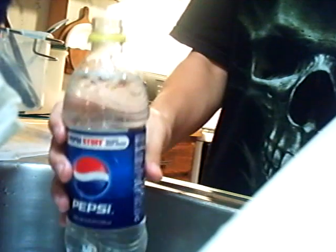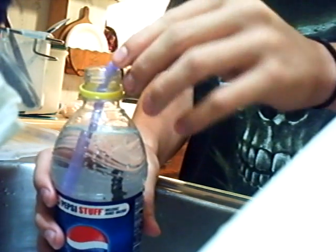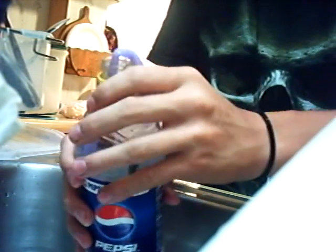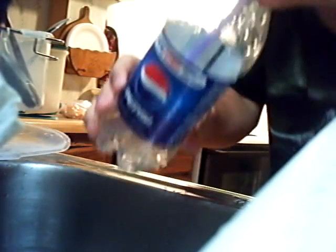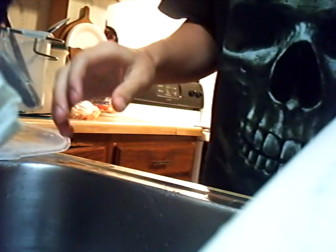Fill it up, take a bendy straw, and put it in like this. Bend it down, and empty. In about two seconds.